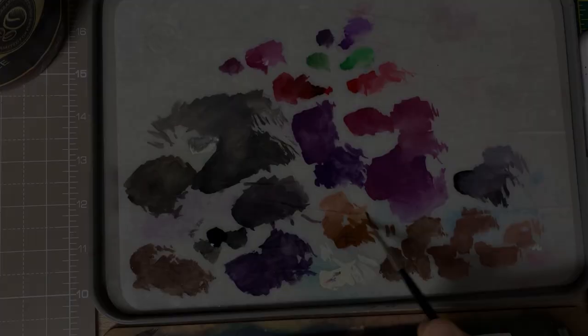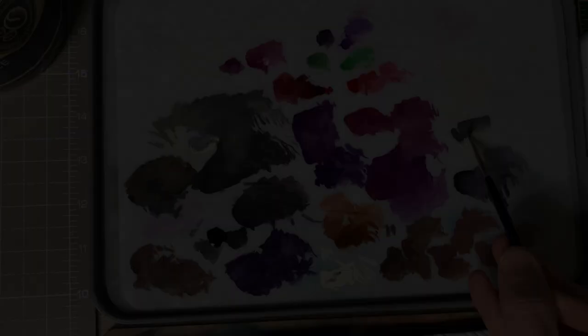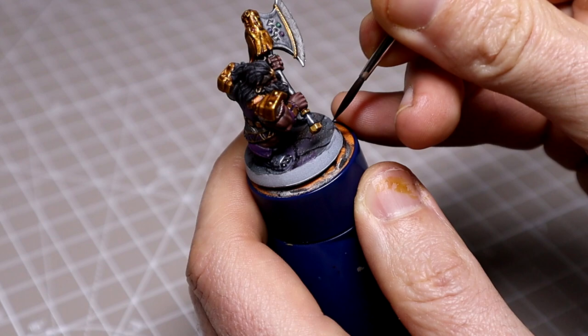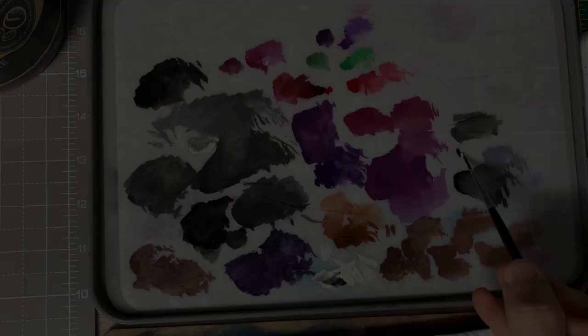I'll then be washing a little of the purple and brown over rough areas of the base, and then applying some Skavenblight Dinge onto the rest, followed by mixing a dark brown-black to draw some rough flagstone shapes onto the base as well. Then painting the rim of the base in pure black and mixing a light grey to highlight the edge of it.